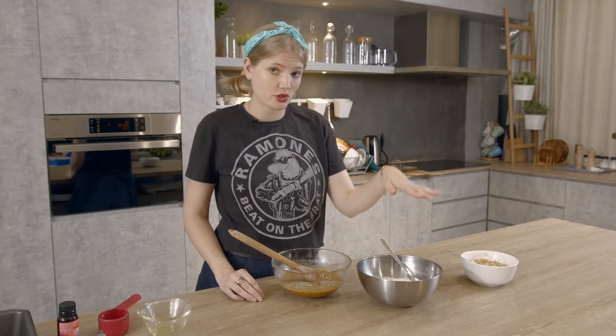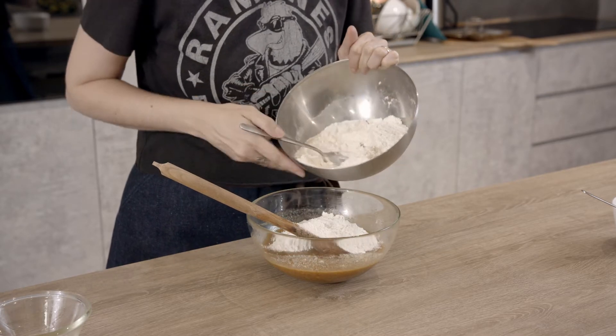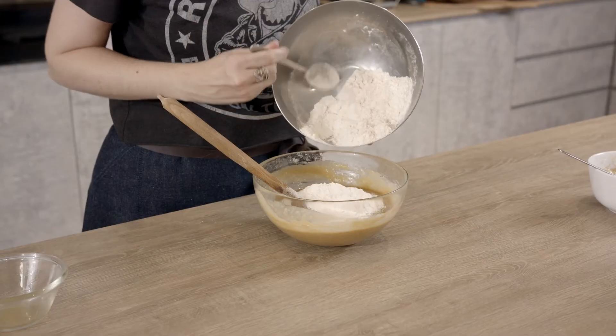To our wet ingredients we're going to add our dry, which include plain flour — I've got oat flour as well — pink Himalayan salt, baking soda and baking powder. Add half of your dry ingredients in first and mix them in nicely, then add in the remainder.